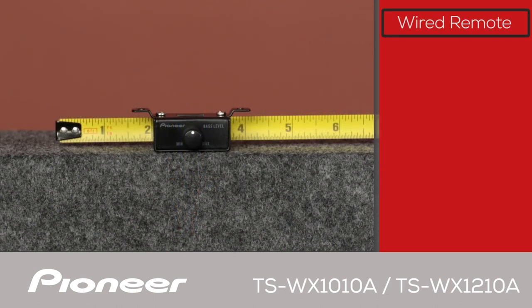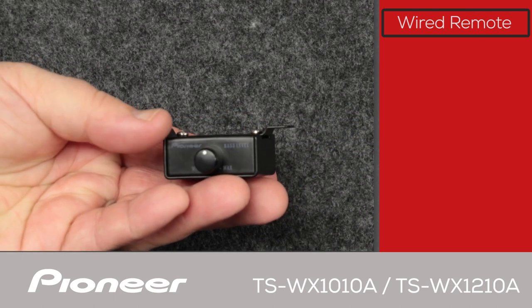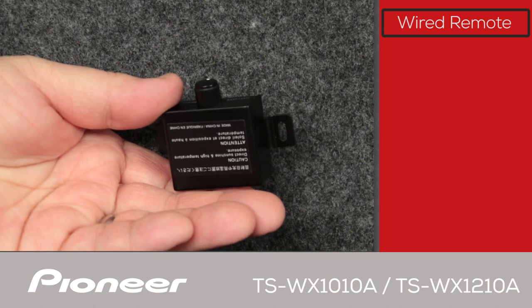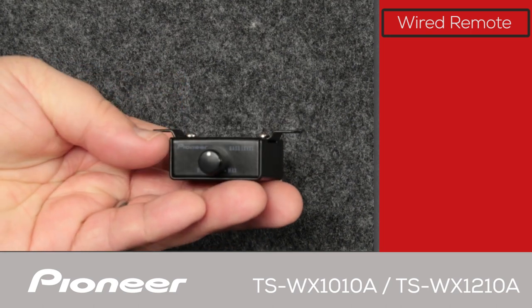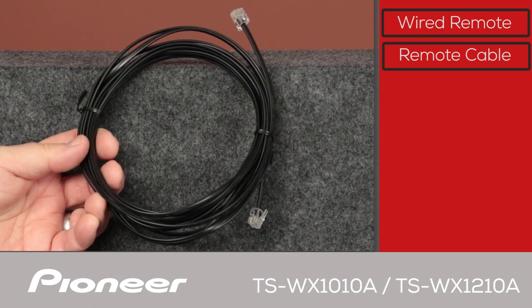Here is the bass level knob. You can see it's very slim and can be easily mounted under the dash without worry of banging your knee against it when you move in and out of the vehicle. Mounting screws are included in the hardware pack. The bass level knob connects to the subwoofer amplifier through this cable, which is about 18 feet long for very flexible installation.